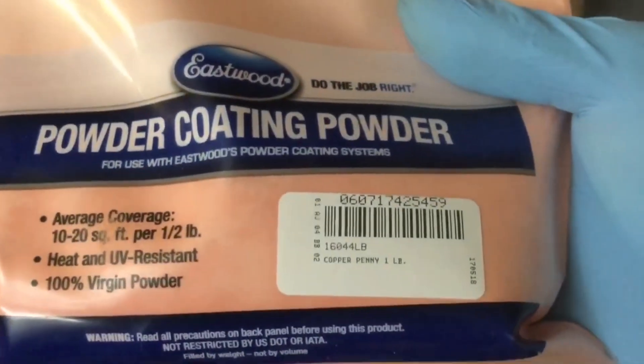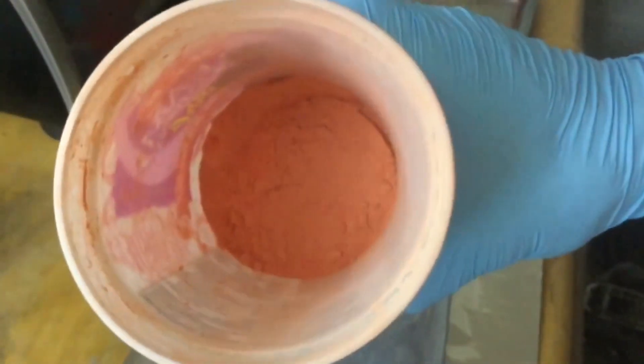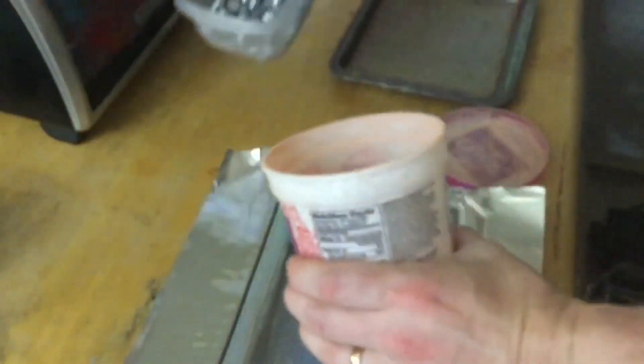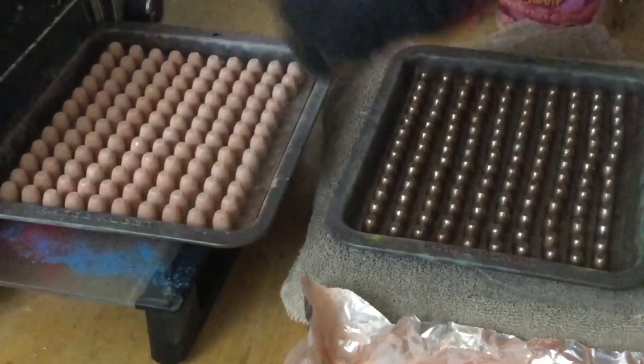We're going to go with the Eastwood copper penny. Got a little plastic container with the powder in it. This is what they look like when they come out of the oven, and this is what they look like when they're going into the oven.